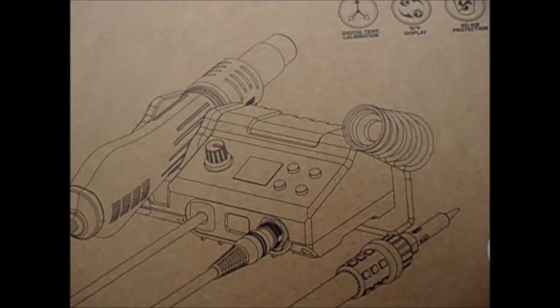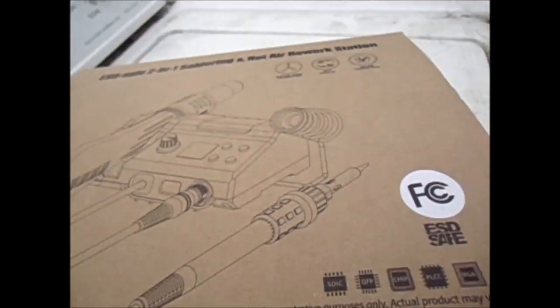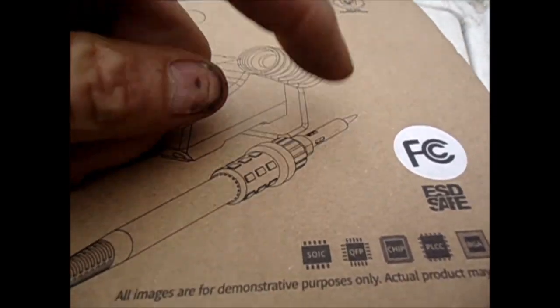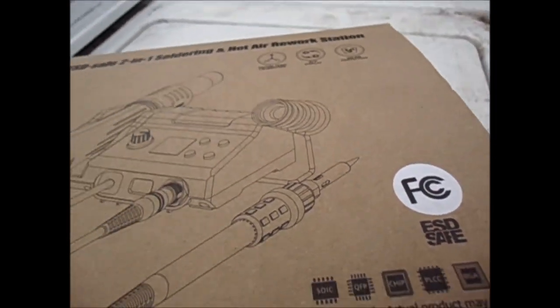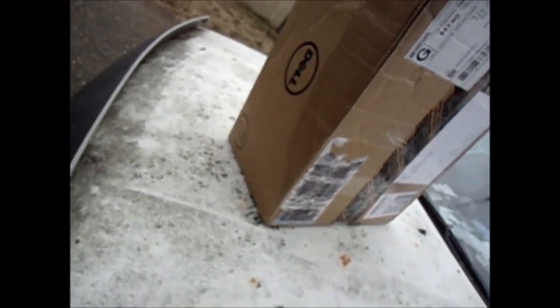I just got my soldering workstation - it has an air heater so it'll heat a chip, and it also has a soldering gun with adjustable temperature. I got this computer somebody sent me to work on - it's a Dell OptiPlex, and it was 47 bucks to ship it.